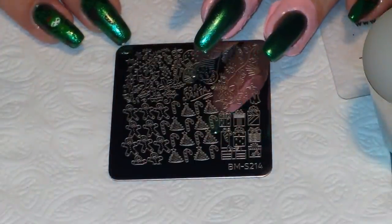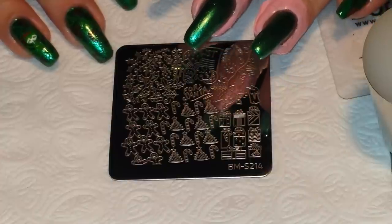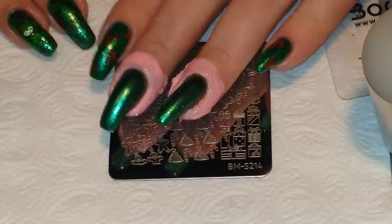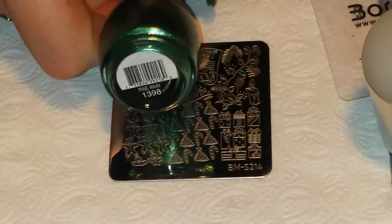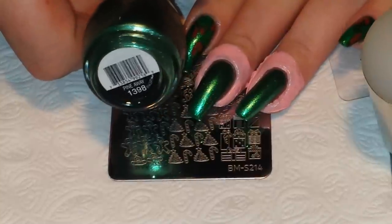I'm back with another video and today I'm working on the 21st prompt for the It's My Christmas Nails Challenge, which I co-hosted with the lovely Char Kay. The theme for the 21st was green, so as you can see on all of my nails I have on two coats of this beautiful green from Sinful Colors called Pine Away. I just love this green — it's like a foily green and it's just gorgeous.